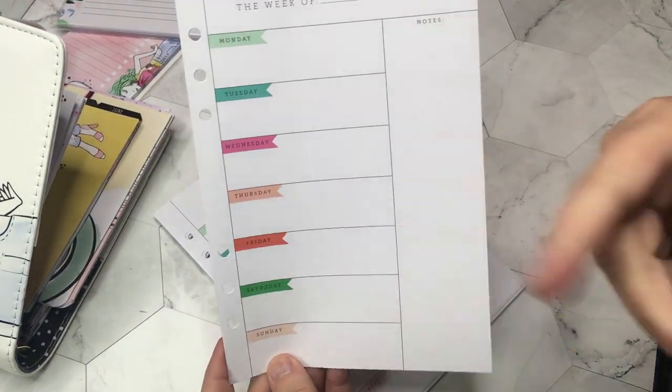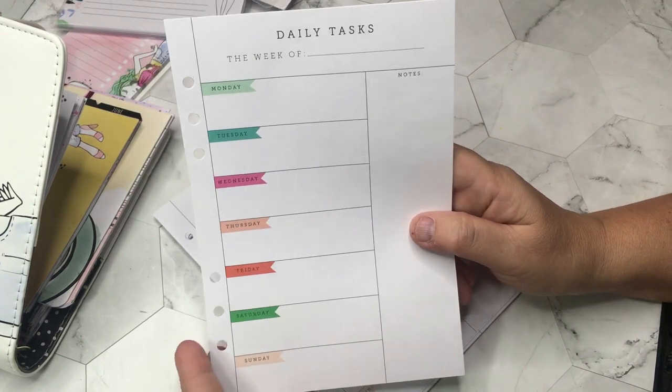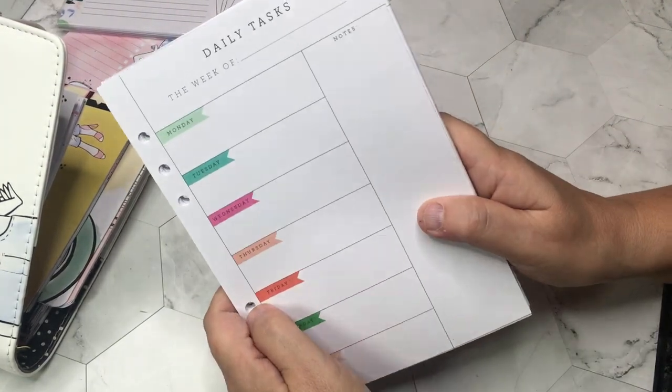Just fun — love the colors. Monday, Tuesday — days of the week, daily tasks. Week-at-a-glance inserts, because often times we have a lot more stuff we want to note even on a weekly spread. So I got these.